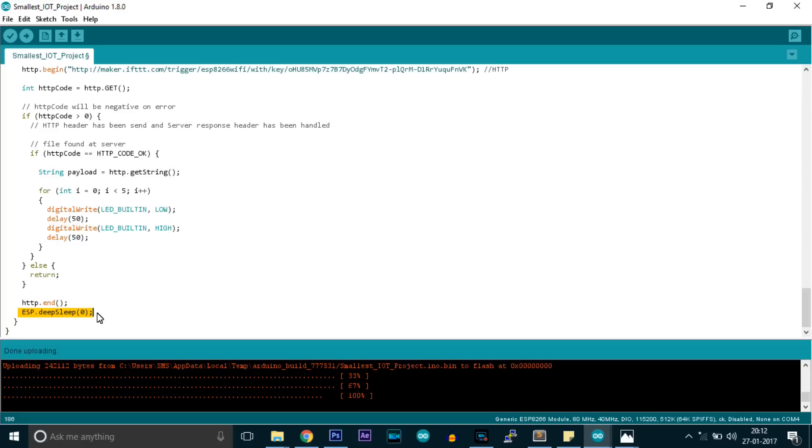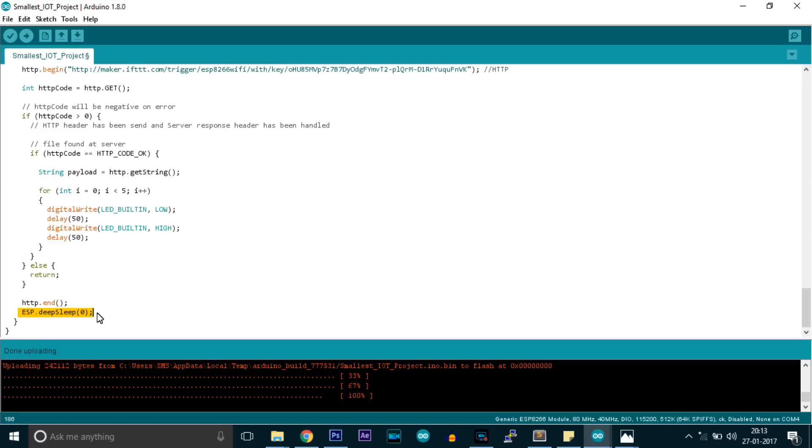After receiving these details, it will connect to your host, will request the link, and then go to sleep. You don't need to enter your host name and password every time — once you have entered them, the ESP remembers the last details you entered in the code. So once you have entered the host name and password, you don't need to change them unless your host name and password are changed. This is the code for the smallest IoT project.